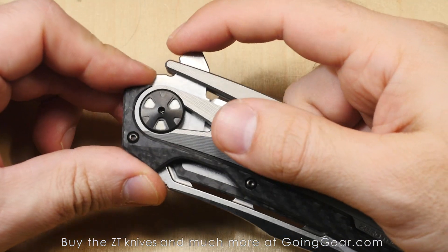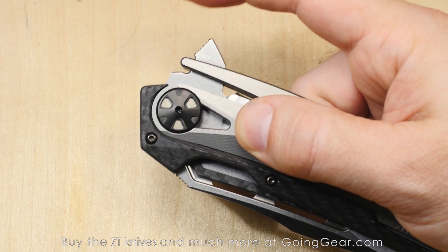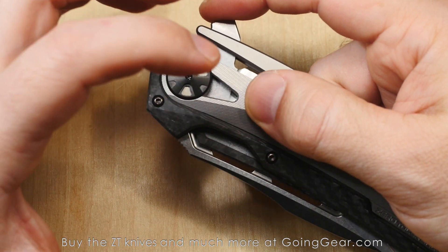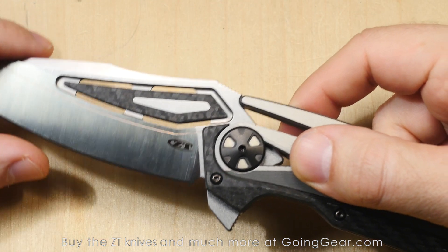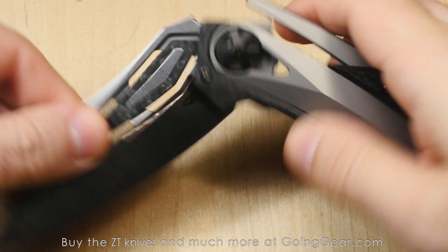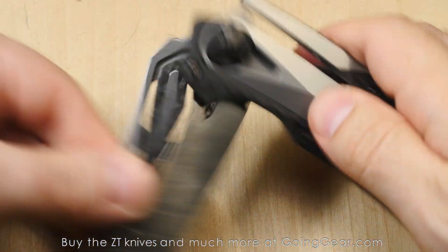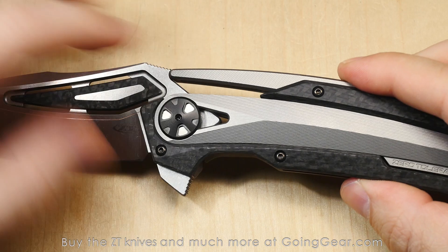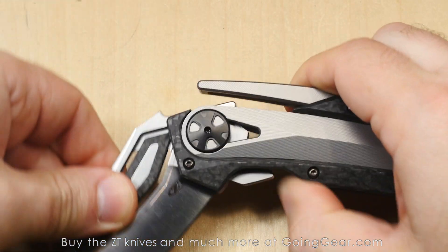Another note on the action: the detent. Zero Tolerance does a really good job of fine-tuning their detents — you can see I'm putting pressure on the flipper and the knife isn't just coming open. They fine-tune it so it doesn't come open too easily, but when you apply the proper pressure, the detent breaks and it fires open very reliably every time. If you put enough pressure to break the detent, it's pretty much impossible to make it not flip out all the way and lock in place.